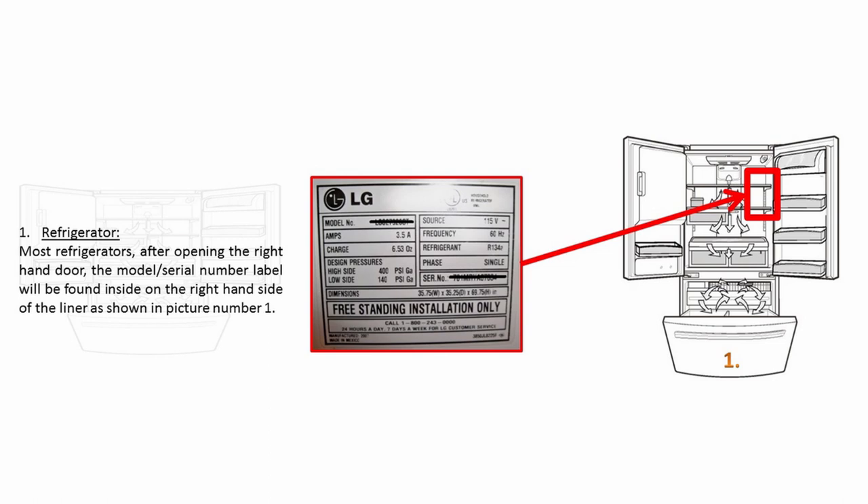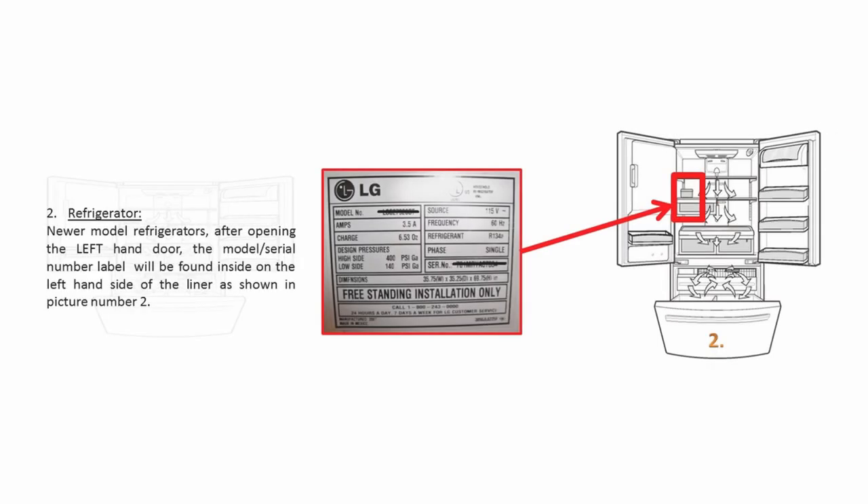On most LG refrigerators, the model number tag can be found inside the refrigerator on the upper right hand side of the interior lining. If you have an LG refrigerator manufactured after 2018, the model number tag can be found inside the refrigerator around the mid left hand side of the interior lining.